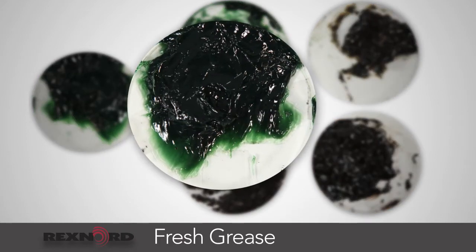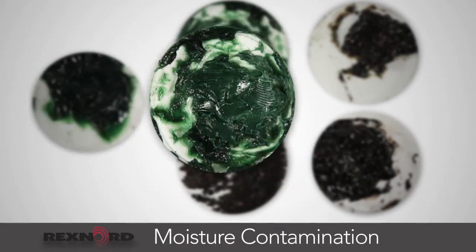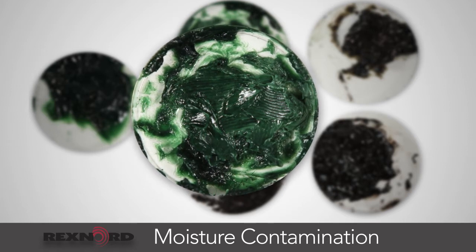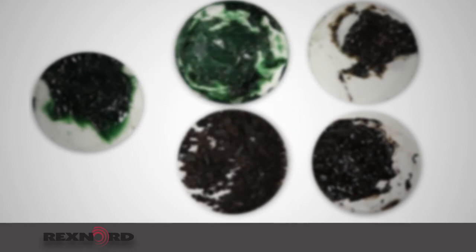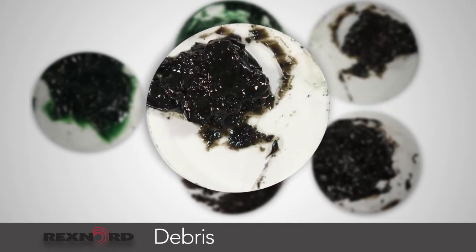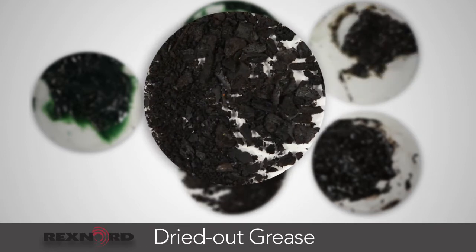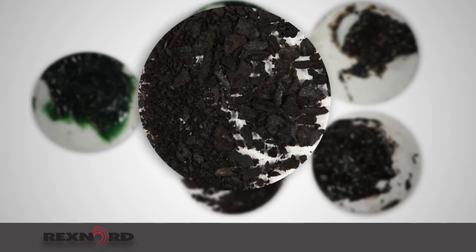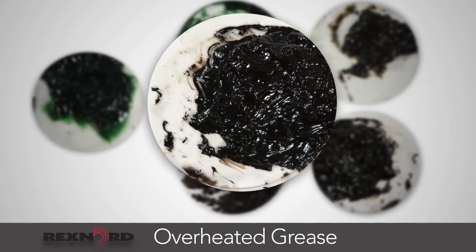The first is fresh grease, which would represent proper lubrication practices. The second represents moisture contamination, as indicated by a milky appearance and water droplets and a thin and loose consistency. Third, we have debris, which presents a gritty feel and indicates contaminants have entered the bearing. Fourth, we have dried out grease with no oil left, which feels like tar — very thick and has very high viscosity. Lastly, we have overheated grease, which is black in color and has a burnt odor.